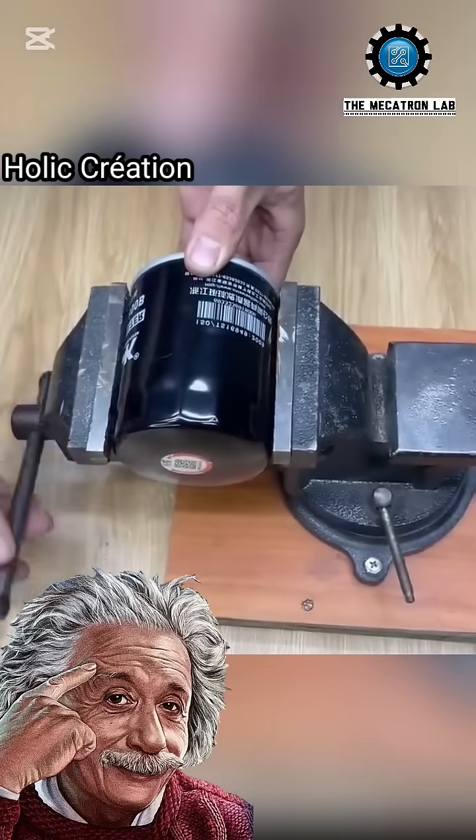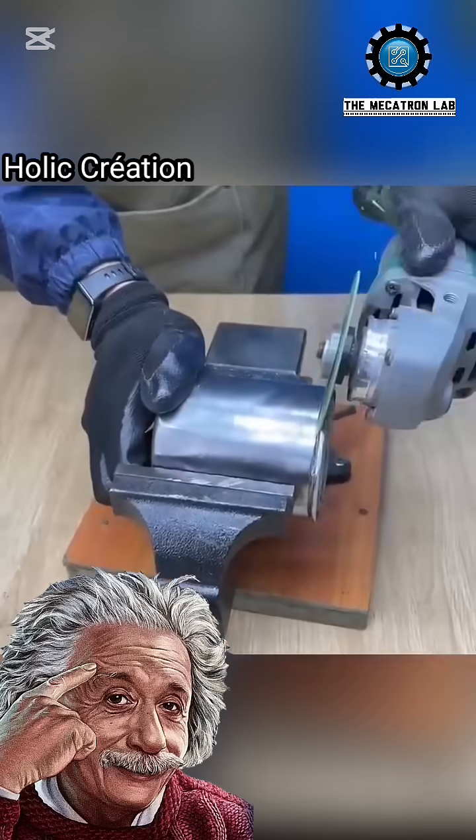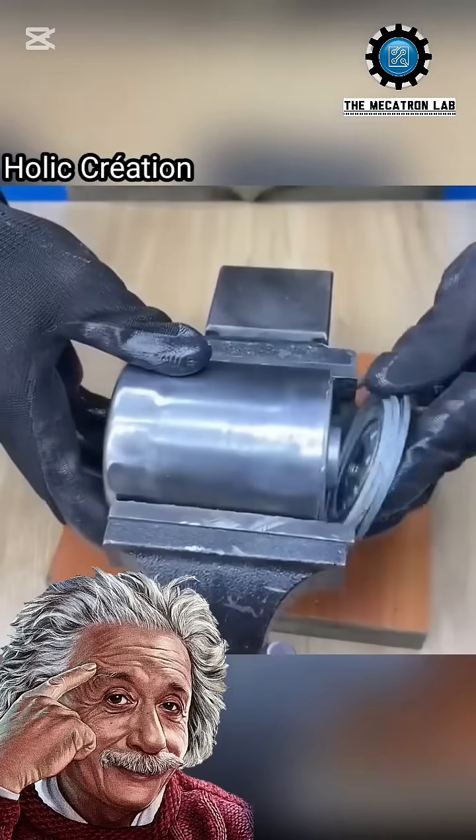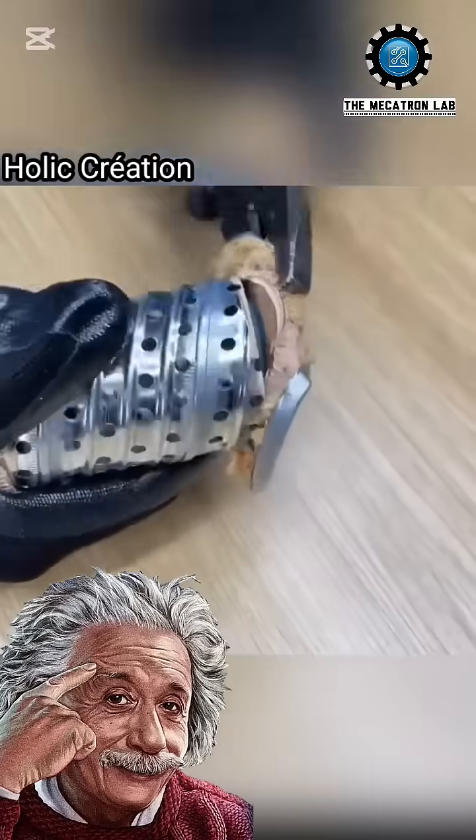Today, Holik Creation builds an incredible homemade water heater using a motor oil filter. He starts by removing the paint, giving it a shiny look, then opens it up and removes the unnecessary internal components.